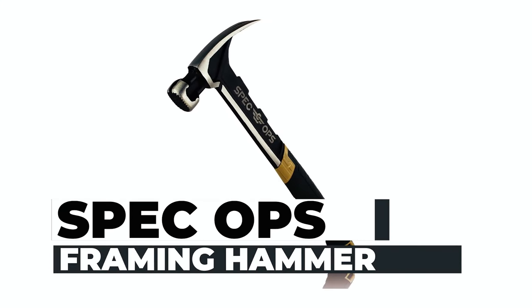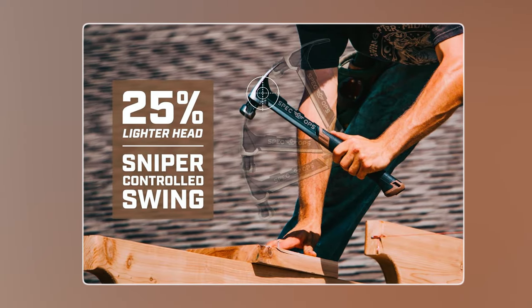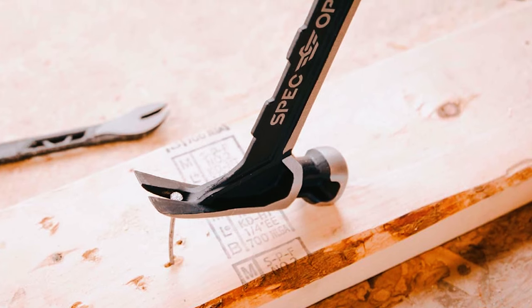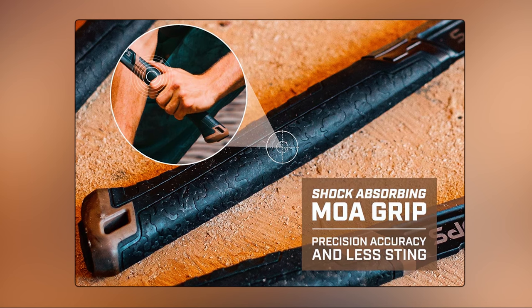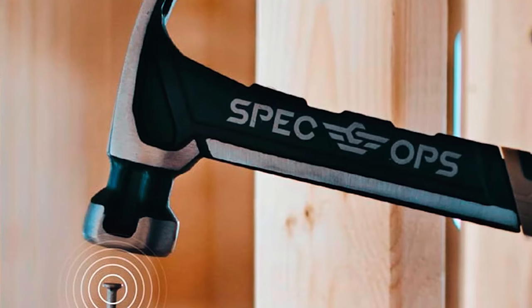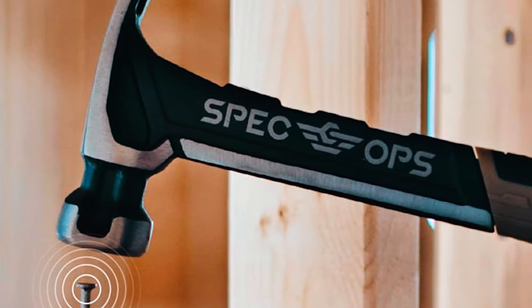Spec Ops Framing Hammer: Experience a 25% lighter head for a sniper-controlled swing with the Spec Ops Framing Hammer. Ballistically balanced for maximum striking power, it's your go-to tool for precision accuracy and less strain. The shock-absorbing MOA-Grip ensures you can work with finesse. Equipped with a magnetic nail starter, rapid nail driving is at your fingertips. This framing hammer is your trusty companion for versatile tasks, offering power and control like no other. It's time to upgrade your toolkit.